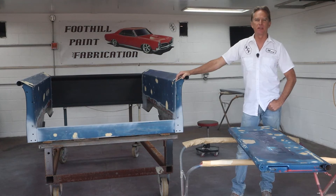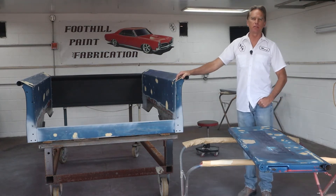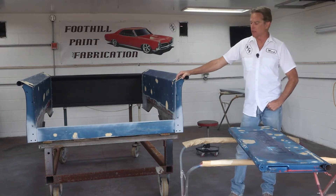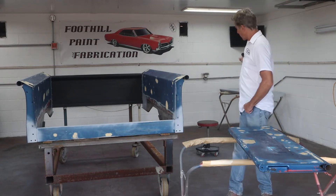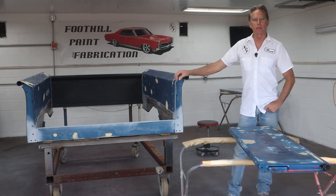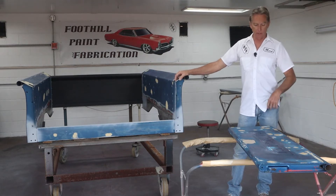Hi, I'm Mark and this is Foothill Paint Fabrication. Today we're going to be spraying some polyester primer and testing out that new gun I bought from Amazon, see how well it works. We're going to be spraying the bed, I got the running boards ready, the tailgate's not quite ready so we're going to be doing some work on that. Let's jump right into it, get this tailgate knocked out and start spraying some primer.